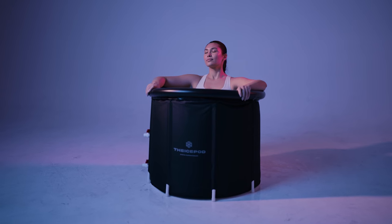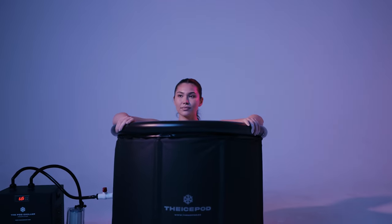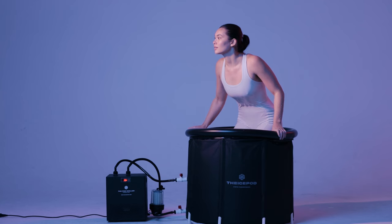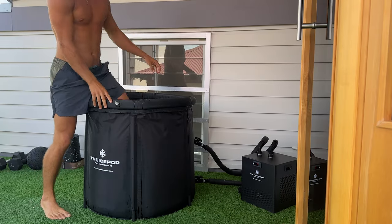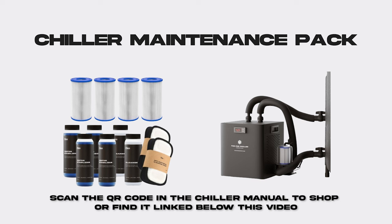It can take anywhere from six to 16 hours for the water to reach the desired temperature after a water change, depending on the climate and tap water's initial temperature. The chiller is designed to be on 24/7 and will maintain the set water temperature and continuously filter the water. Step twelve: your ice bath is ready to go. To keep your water clean and chiller working well long term, please purchase the maintenance package with replacement filters and water sanitizer.